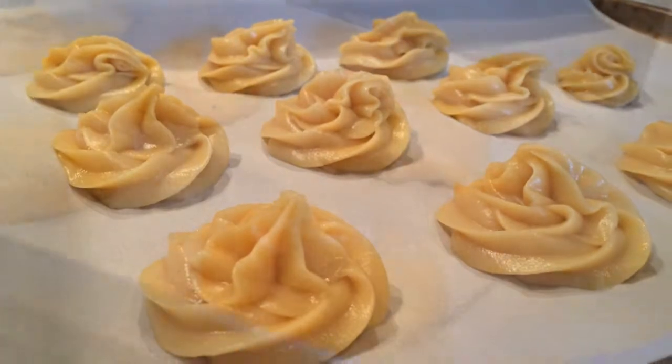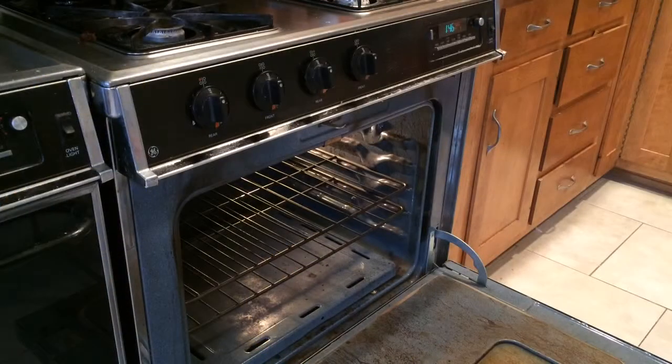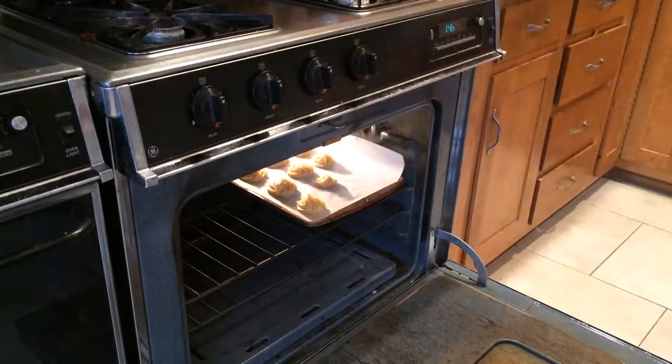Look at how cute they are — the ones we spooned out are very cute too. So let's put them in the oven that we've already preheated: 400 degrees for 20 minutes.